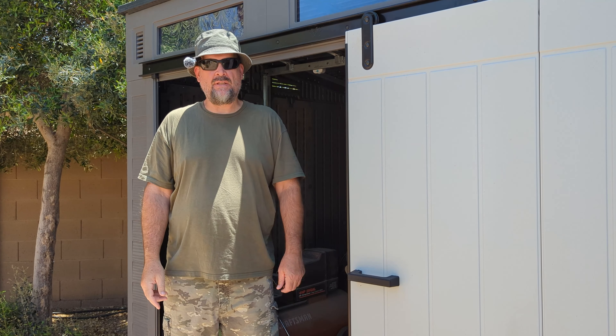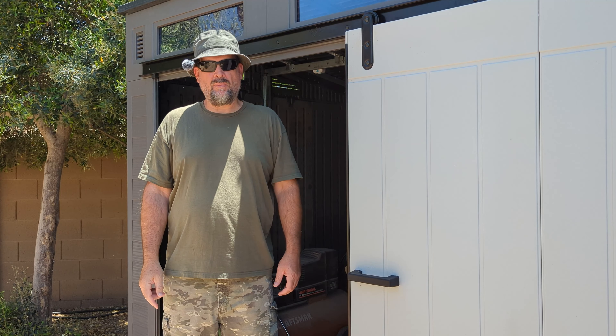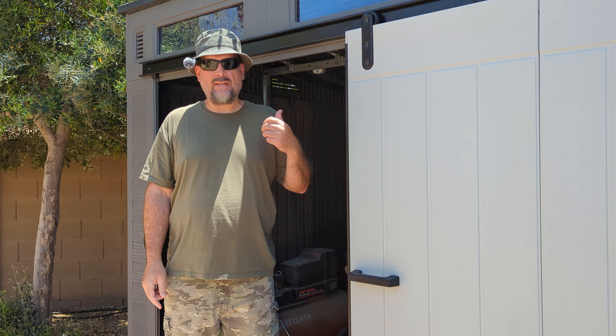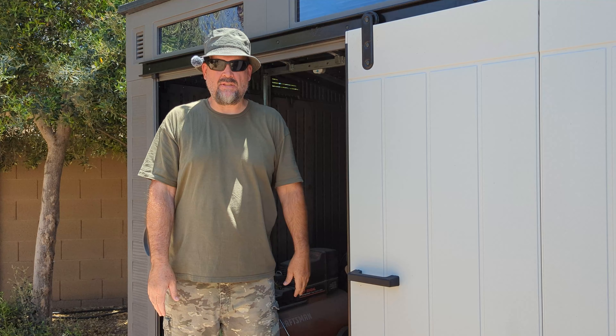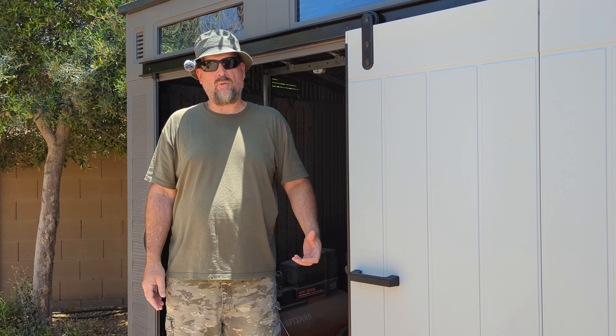This shed's pretty easy to put together. They say you can put it together in a weekend. It took me a little bit longer than that. We had some bad weather on Saturday, a lot of wind, so it was kind of hard to put up the walls and stuff like that.